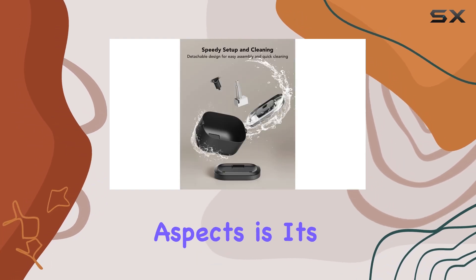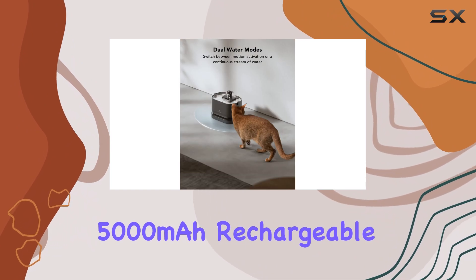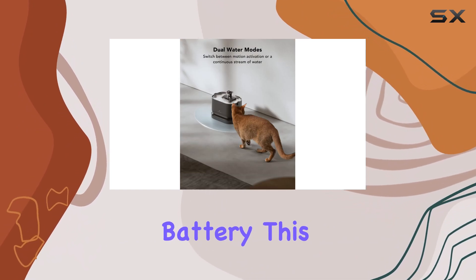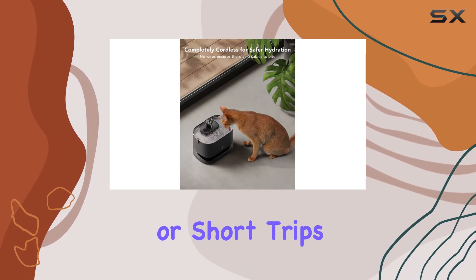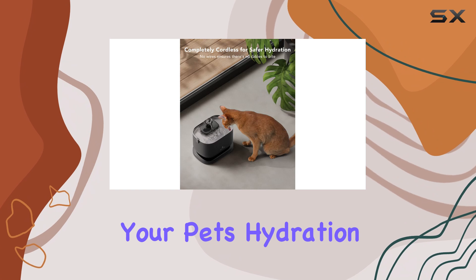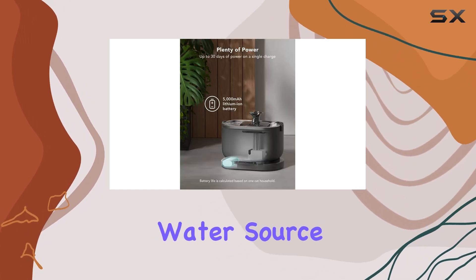One of the standout aspects is its exceptional battery life. Powered by a 5,000 mAh rechargeable battery, this fountain ensures your pets have access to fresh water even during power outages or short trips. You won't have to worry about your pet's hydration needs, as it provides a reliable and consistent water source.